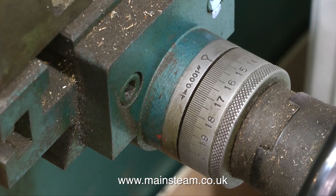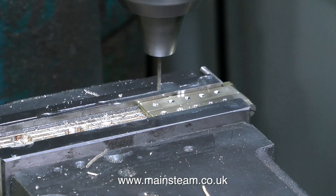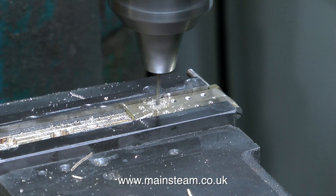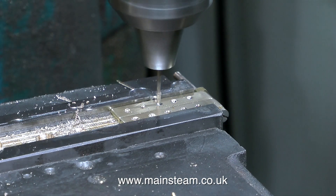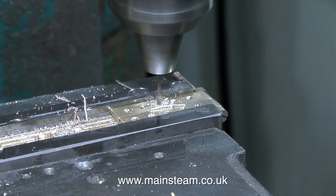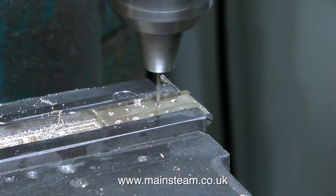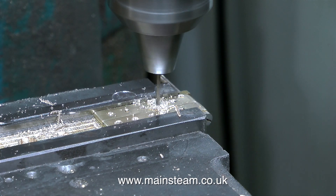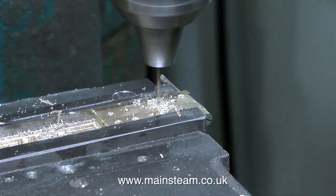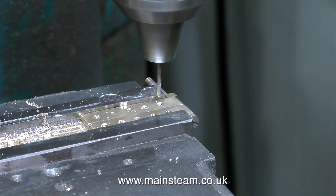Confident that the centre drill marks are in the correct place, I can drill all the way through using a number drill that is a fraction larger than a sixteenth of an inch — not exactly a sixteenth. If I drill the holes with a sixteenth-inch twist drill, the rivets will be a very tight fit in the holes, and I don't want that.